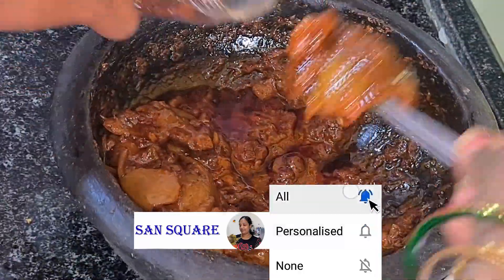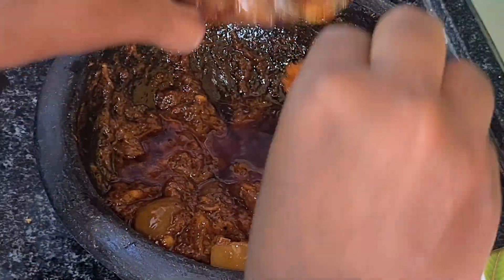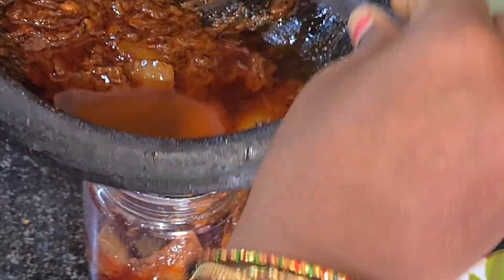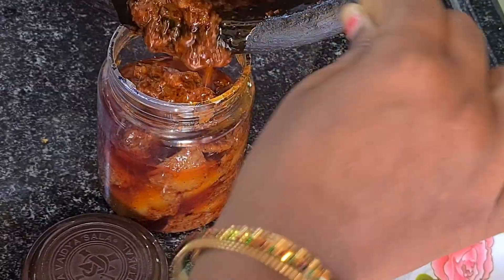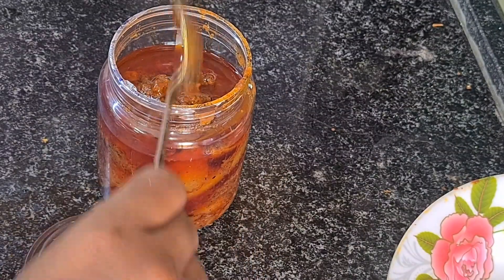This is lemon pickle. Let's do a little lemon. We don't use a side dish.